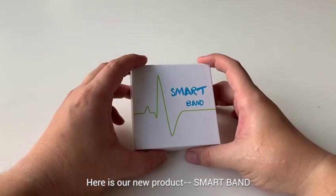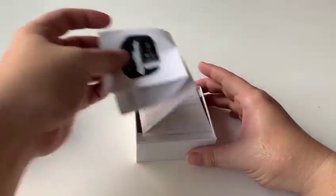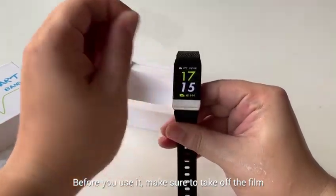Here is our new product SmartPen and here is the user menu. Before you use it, make sure you take off the film.